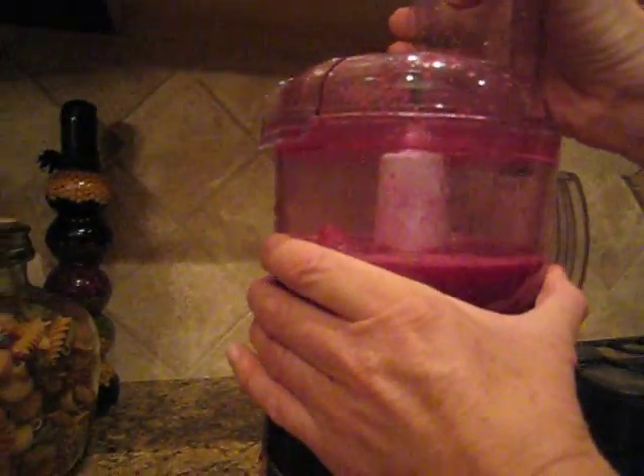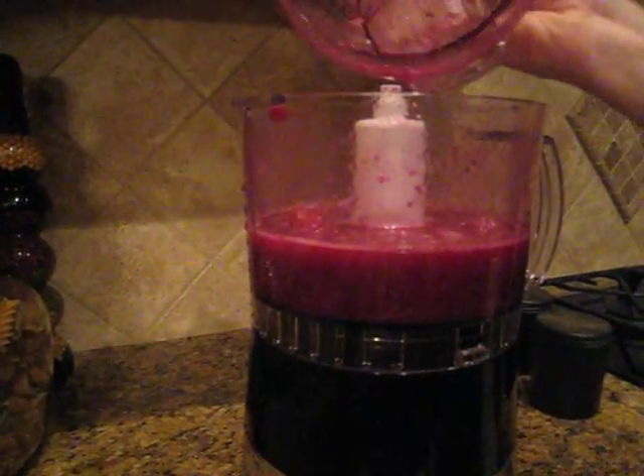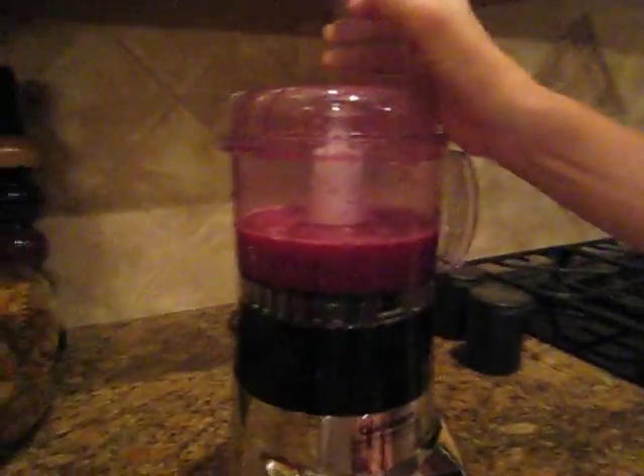All right, that was a puree. I'm going to take the lid off. I still see some chunks, so I'm going to do it one more time here. Hold your horses.